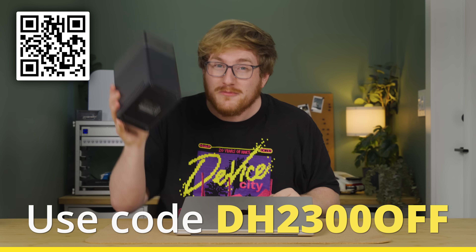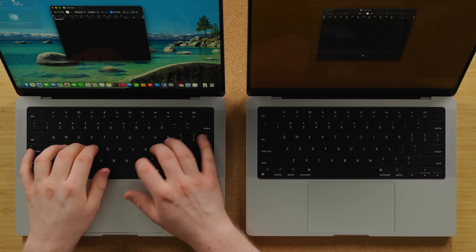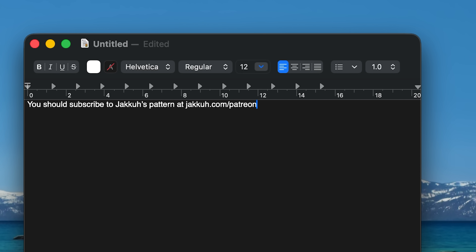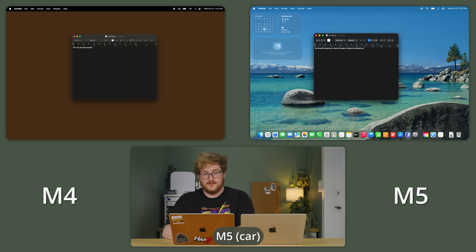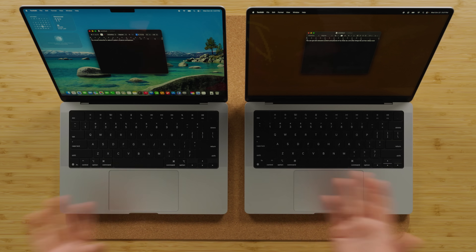This is an eight-core processor — it can run a Plex server too. Let's try the keyboards: we've got the M5 on the left and my M4 Max. The actual keyboard and chassis should be the same. You should subscribe to the Patreon at Jakku.com slash Patreon — you can get sick exclusive content and pictures of the fluffy cat. The keyboards, they're the same. I don't detect anything different about them.